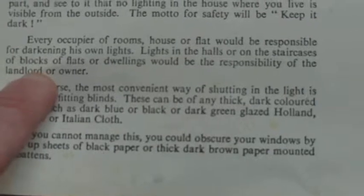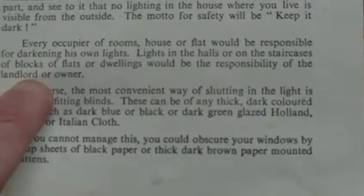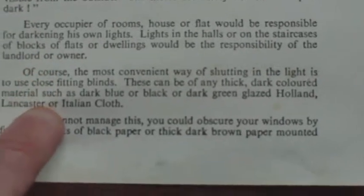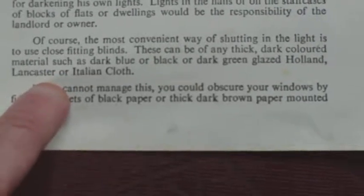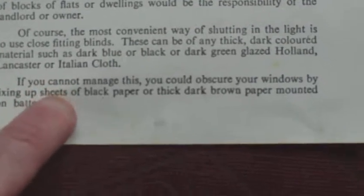Every occupier of rooms, house, or flat will be responsible for darkening his own lights. Lights in the halls or on the staircases of blocks of flats or dwellings will be the responsibility of the landlord or owner. Of course, the most convenient way of shutting in the light is to use close-fitting blinds. These can be of any thick dark-coloured material such as dark blue or black or dark green glazed holland, lancaster, or italian cloth.